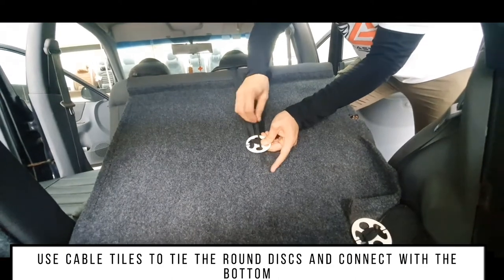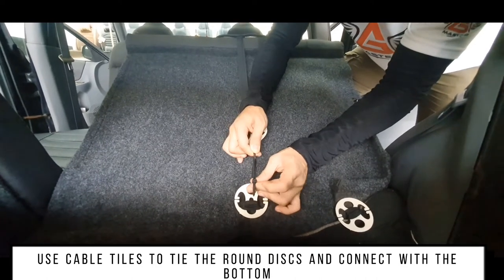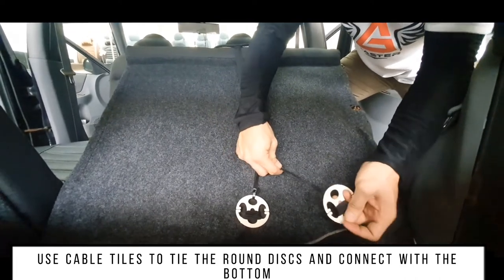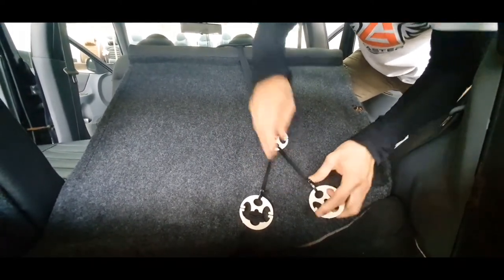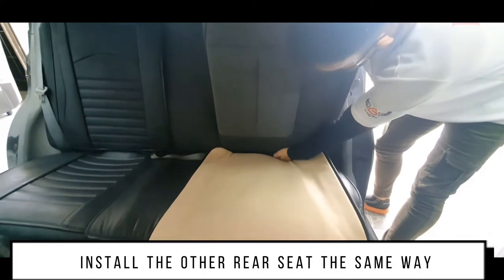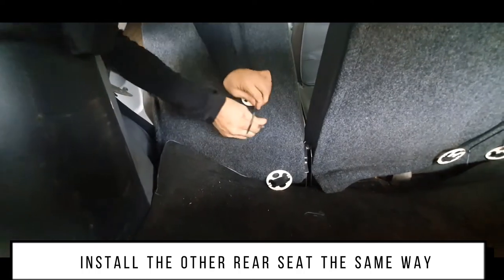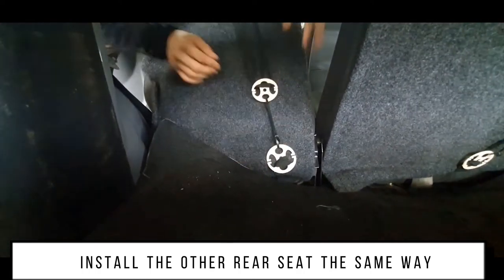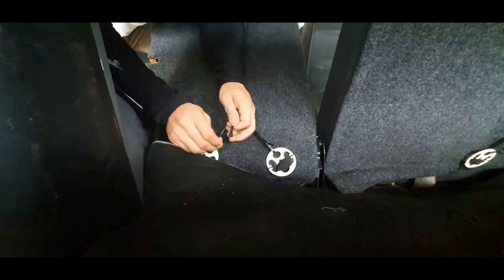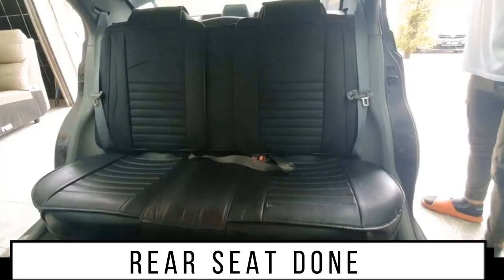Use cable ties to tie the round discs and connect them with the bottom. Install the other rear seat the same way. Install the armrest cushion.